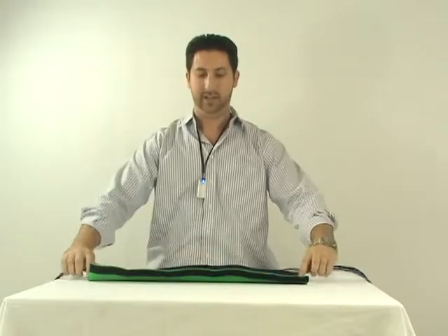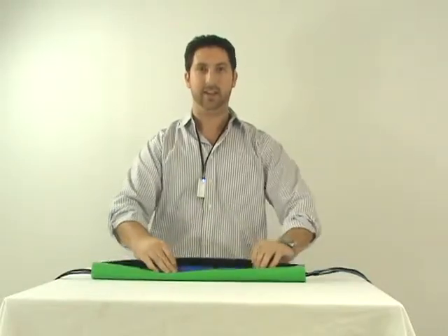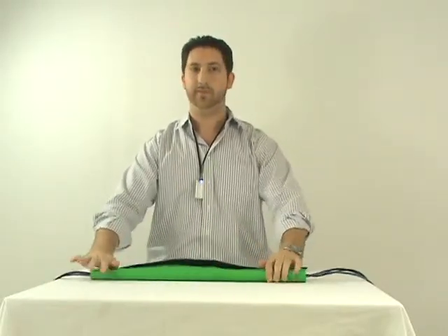Its hook and loop closure process makes it very easy to hide the cables. This comes in a ten foot length and a two inch diameter, making cable management and editing much easier. You can check this out at CableOrganizer.com.